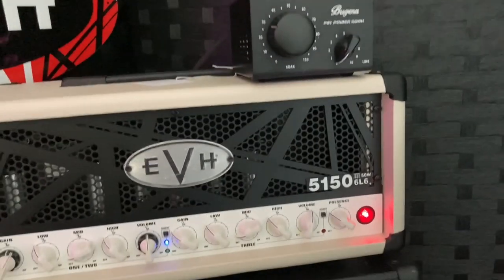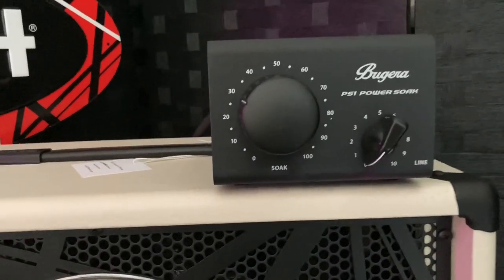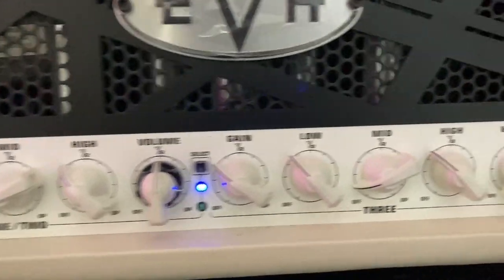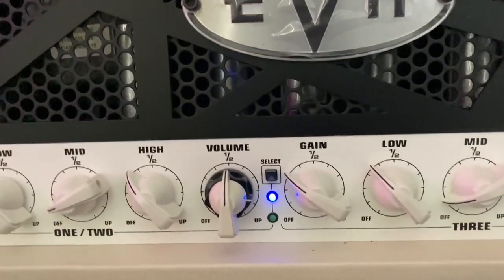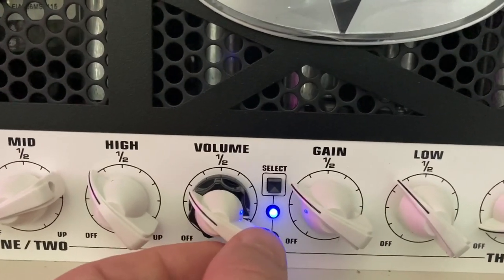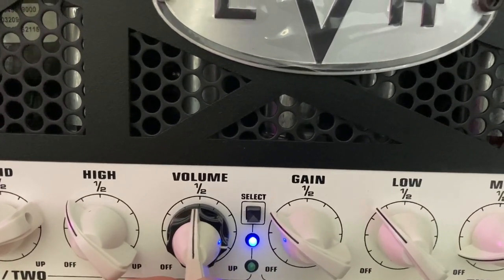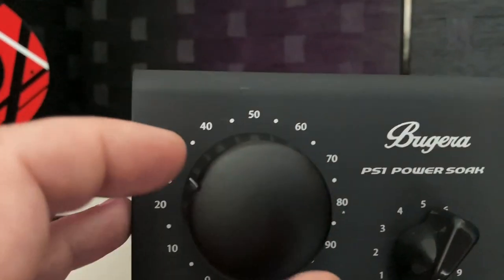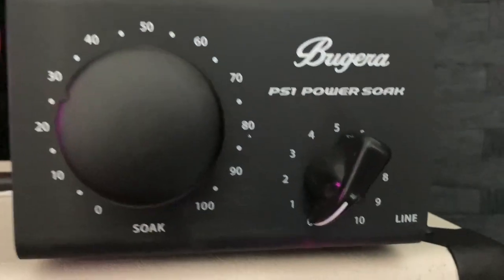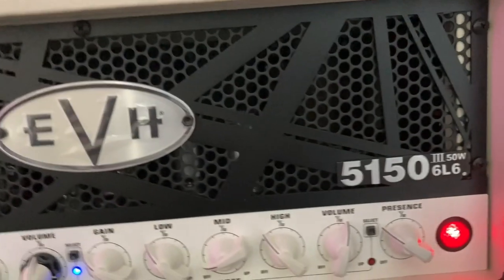Just playing with this thing for the past hour or so, I can confirm it's pretty amazing. I'm playing at a volume I probably wouldn't ever play at otherwise. With this particular amp, I'm usually around here — I've got it about 50%. Running through the Bugera, I've got the attenuator at about 30. This seems to be a pretty good sound right here.